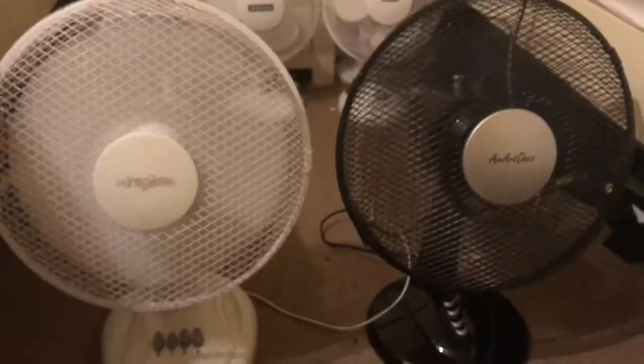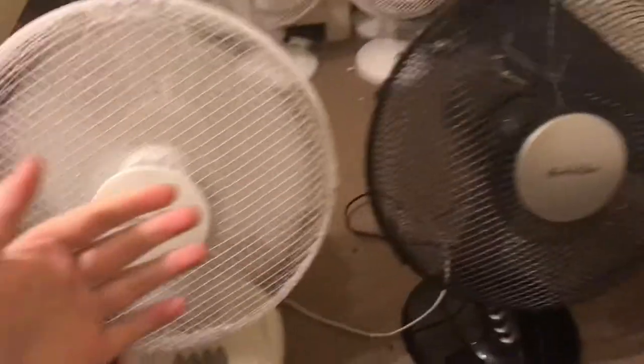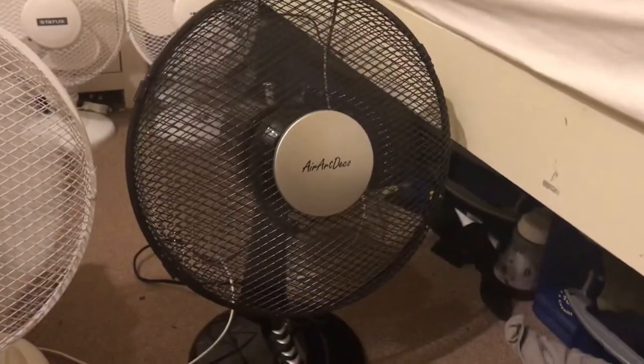Oscillation is off. Here's low speed without oscillation. The Aero Deco is stronger on low but also noisier.